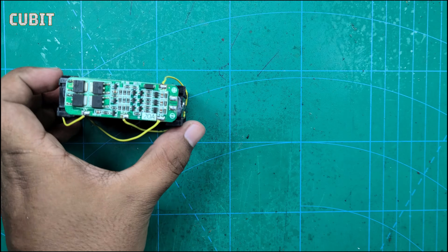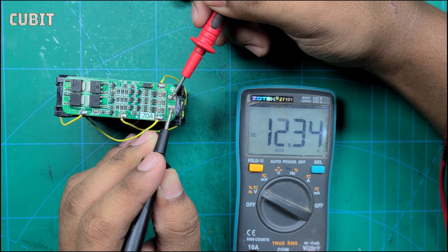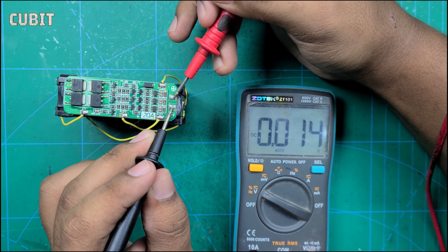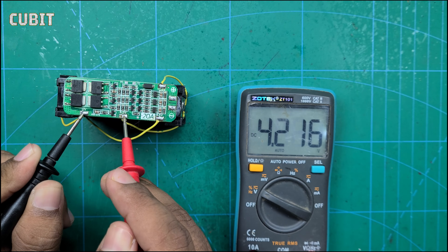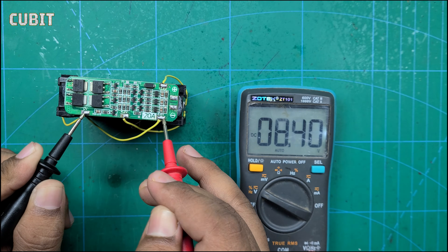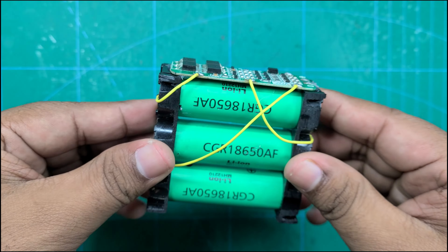Congratulations! You've successfully created your own battery pack using 18,650 lithium-ion battery cells. Remember, knowledge is power, and knowing how to make a battery pack using 18,650 cells opens up a world of possibilities. Thank you for watching, and we'll see you in the next video. Bye.